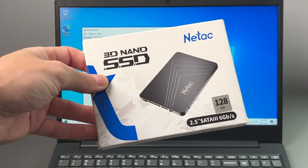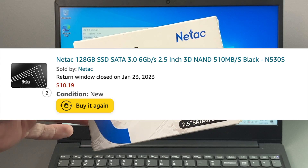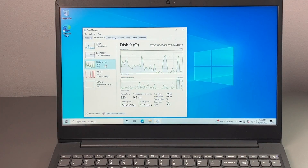I did choose this one here — this was only about $10 to $12 when I got this a little while ago. So let's go ahead and crack this open and replace that hard drive.